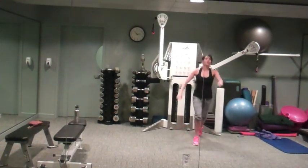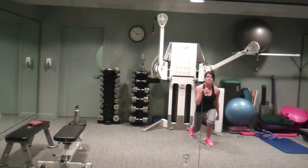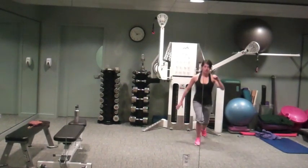If this gets to be too much for you, you can modify it — faster lunges, walking lunges, it's up to you. Power up, you're doing awesome.